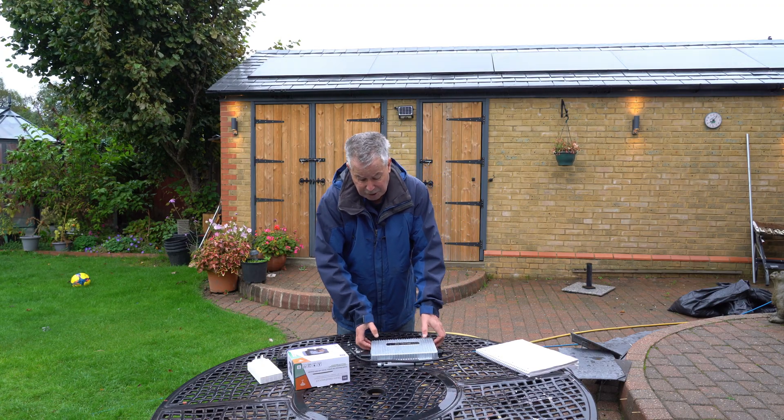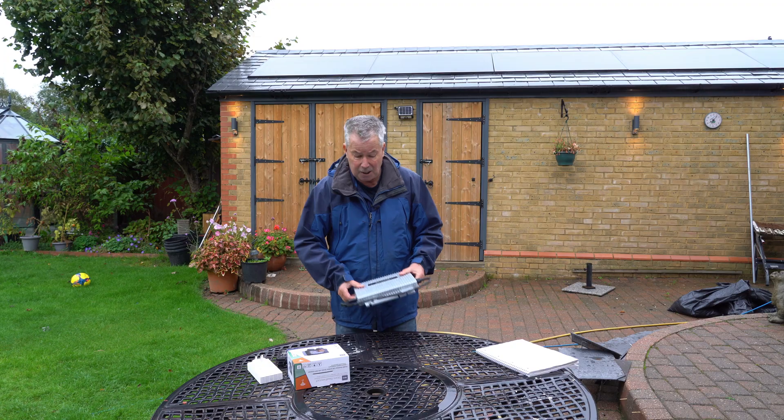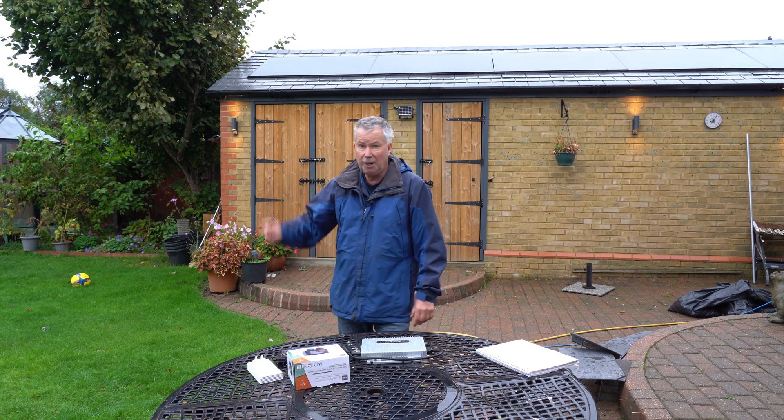I bought one of these as a separate unit. At the top of the garden I bought a package — two solar panels and one of these inverters. I'll tell you about that in a later video because it's working right now.